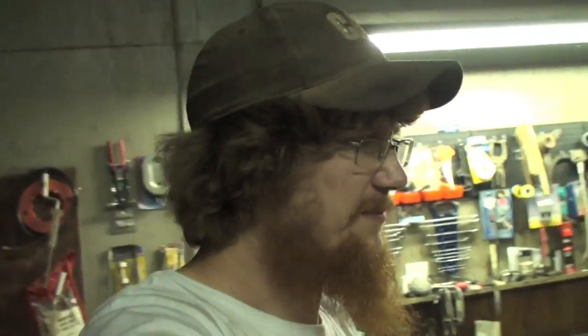Boogie's coming over, so I figured I'd make a bit of a movie. You can still hear.